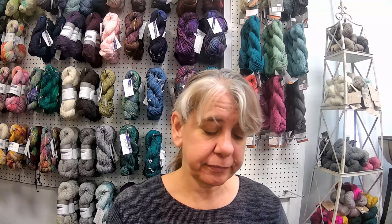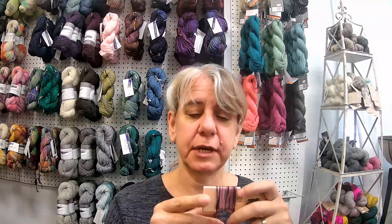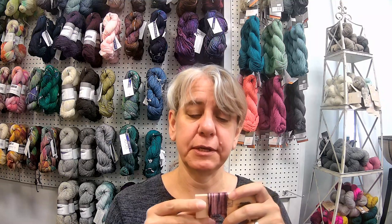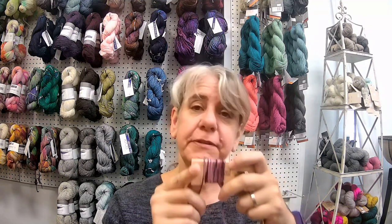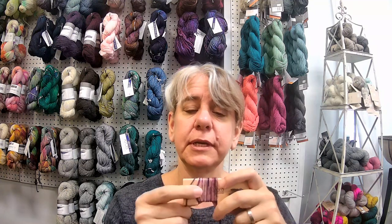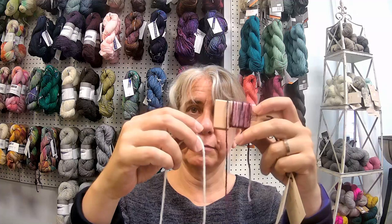Compare that to a fingering weight yarn. This is a leftover bit from a project — the dyer was Red Sock, Blue Sock, though I can't tell you exactly what the colorway is anymore. This one I wrapped 15 times, and as you can see, it's considerably thinner than the worsted.